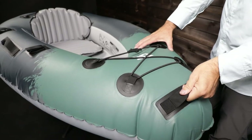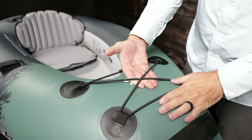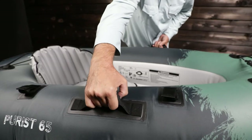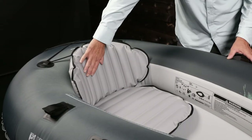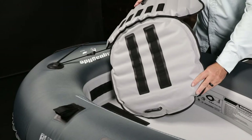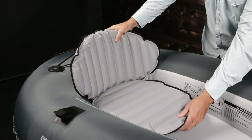Features include an integrated front handle, and the bow has a bungee system for securing gear or a paddle. Two velcro paddle holders are on the side tube, and two integrated side handles allow for solo carrying. A 20-inch fish ruler is printed on the side of the cockpit. The cushy inflatable seat and backrest provide all-day comfort and also keep you off the floor, high and dry. Robust hook and loop on the floor and inside stern keep the cushion and backrest securely in place.